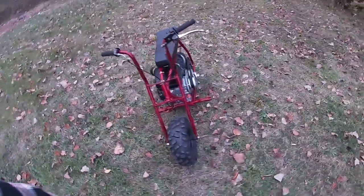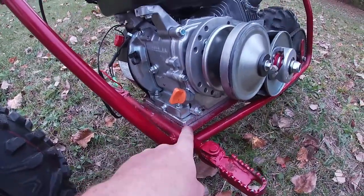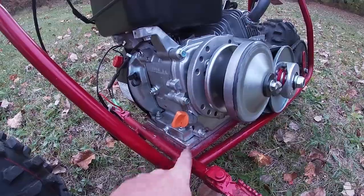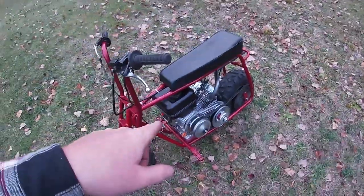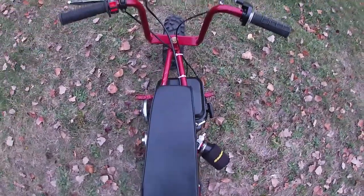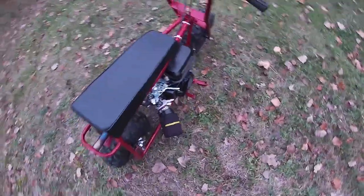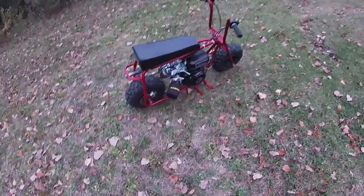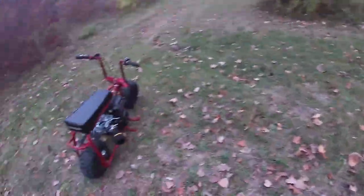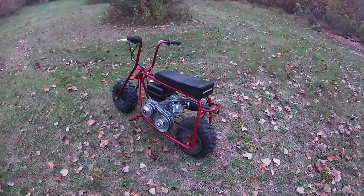I've got the 212 Predator swap mounting plate, and for this frame I ended up having to drill my own holes to make the engine mount up while keeping the chain straight. As you can see, the engine sticks off to the right a tad bit, but not bad enough to really throw you off — the bike still bounces pretty good. The kickstand is also on that same side, so if it does fall over, hopefully you have the kickstand up. I'm gonna go get my helmet because it's got my GoPro mount on it.